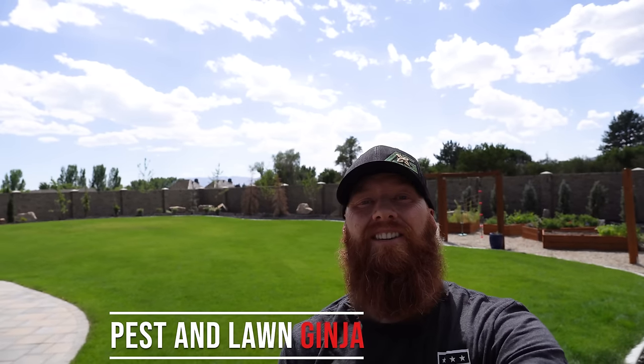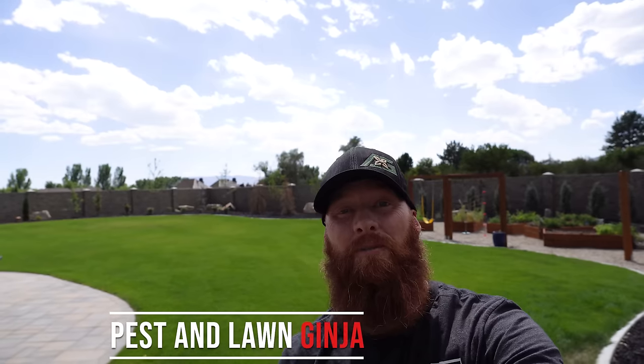Thanks for tuning in guys, it's Pestin' Lawn JJ, and this is What's Wrong With My Lawn. Now if you're new to my segment of What's Wrong With My Lawn, this was designed to teach you at home how to diagnose your own lawn. We're going to go through my five-step approach, which handles identifying color, pattern, water saturation, a debris test, and a pull test. Each one of these items piggybacks off of each other to give us our final conclusion. Let's get started.